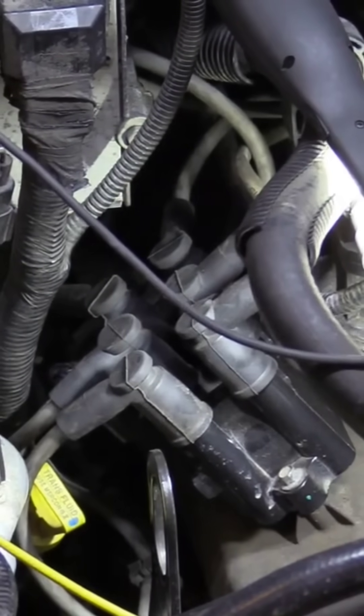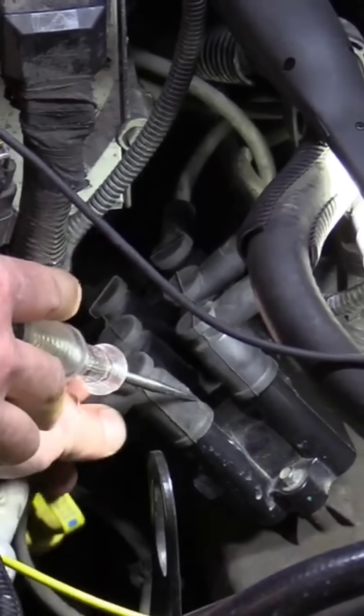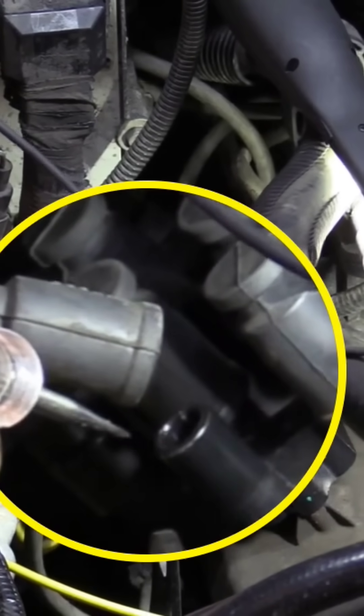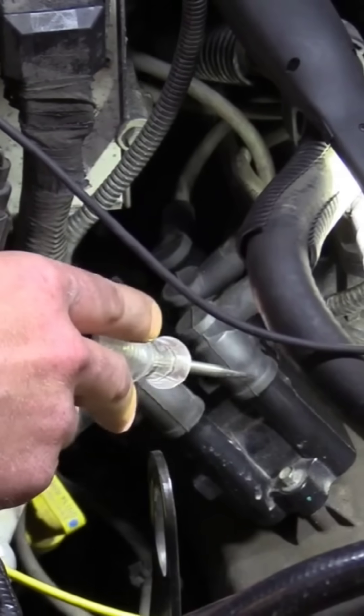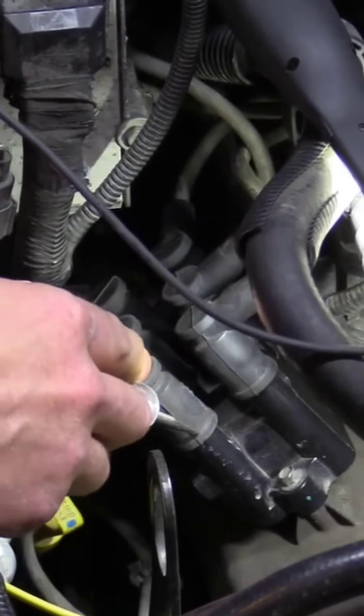Simple test — test lights, battery ground. Hold the test light closer than your finger. Okay, that's a good coil. No reason to check this one in my application because these two are on the same coil. I'm worried about coil B.